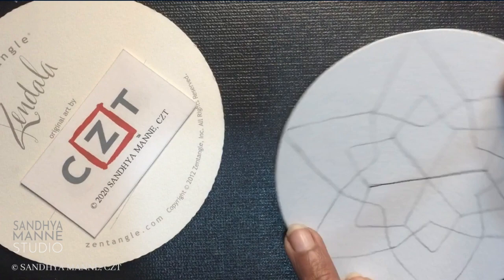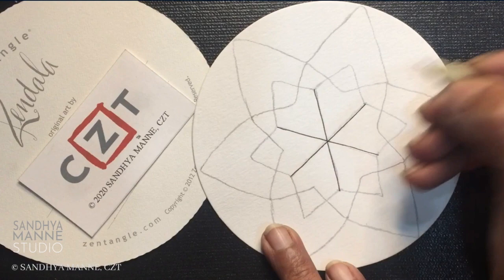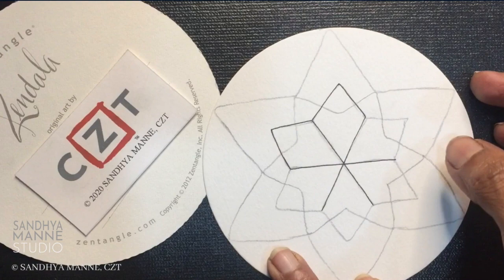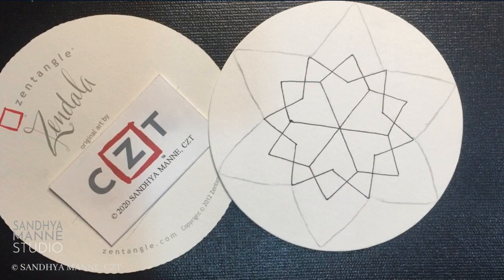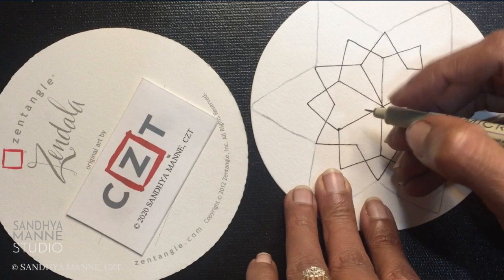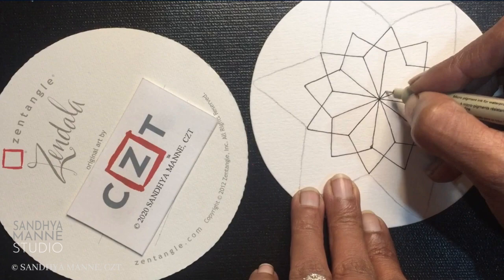Take your time doing this — don't be in a hurry. I'm going to go ahead and ink this section as well. Here I have inked my center flower — that whole section. Now I'm going to pull out further lines in the center here. I'm going to connect this to the center and then this to the side. Let's go ahead and do this on each of these sections.